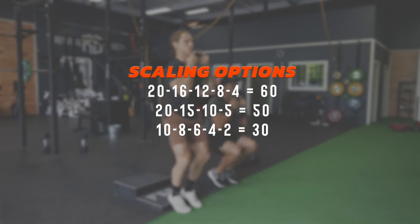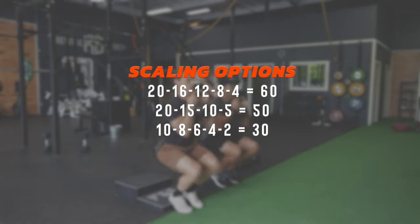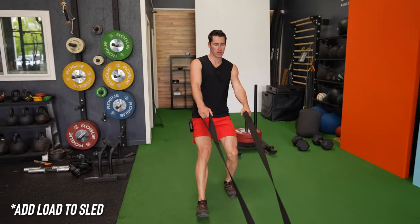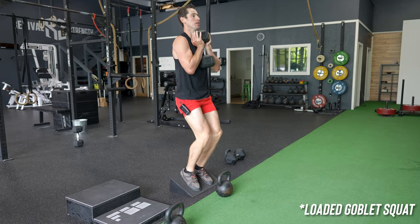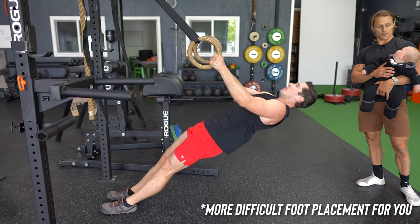There are 60 repetitions of each exercise in this conditioning workout, minus the sled dragging — but we could easily scale down to 50 or even 30 reps. This conditioning piece also progresses over time. We build sneaky strength work into these movements so you'll get stronger. When you get stronger, you can add load to the sled, the goblet squat, the leg tucks, and even progress the ring rows. We call this format functional pump conditioning at Functional Bodybuilding, and you'll find it throughout all of our programs.